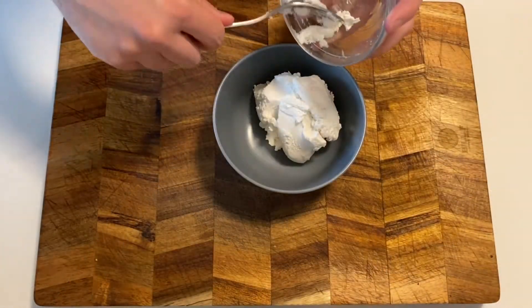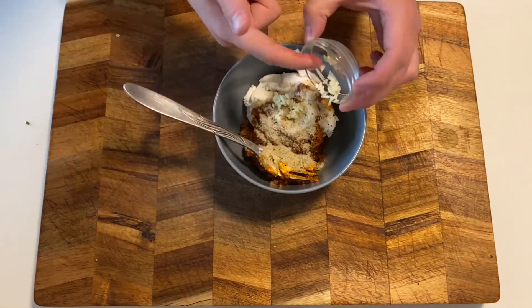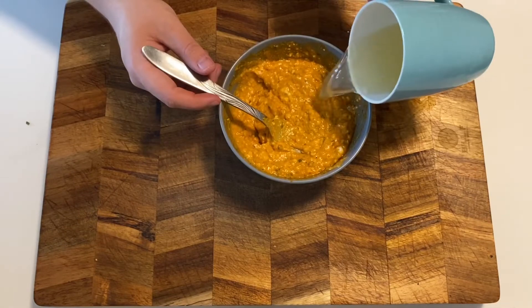For the sauce, add your cream cheese to a bowl. Add your pesto, vegetable stock powder, garlic, chives, salt and pepper. Add your reserved water and start mixing. Keep mixing and adding water until you are satisfied with the consistency.